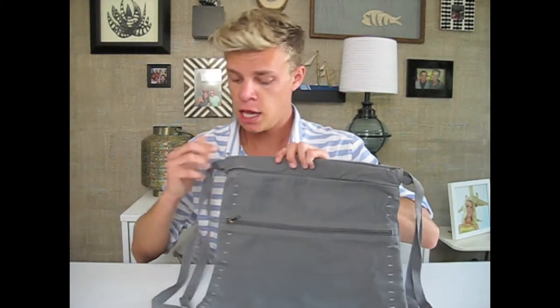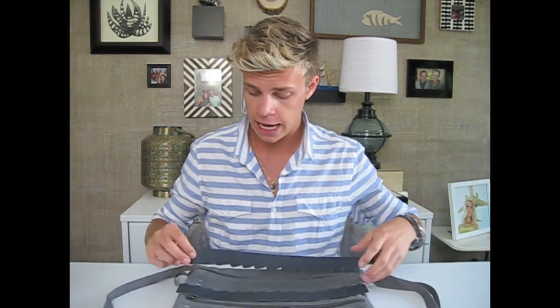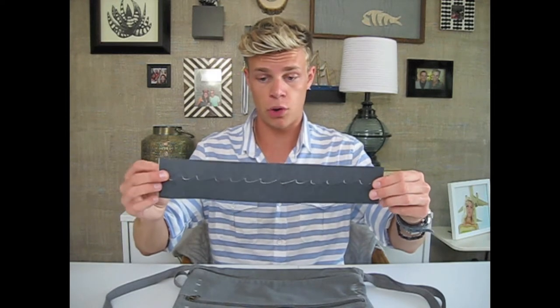I've gone ahead and marked all along the sides. I measured out exactly where my wave pattern is going to go and spaced it evenly. I also went ahead and pre-cut out the pattern itself — I just traced it onto a piece of poster board and then cut it in half. When you separate it, you'll just paint in the space between and move up along the bag as you go. I'm going to start at the top and work my way all the way down the bag.